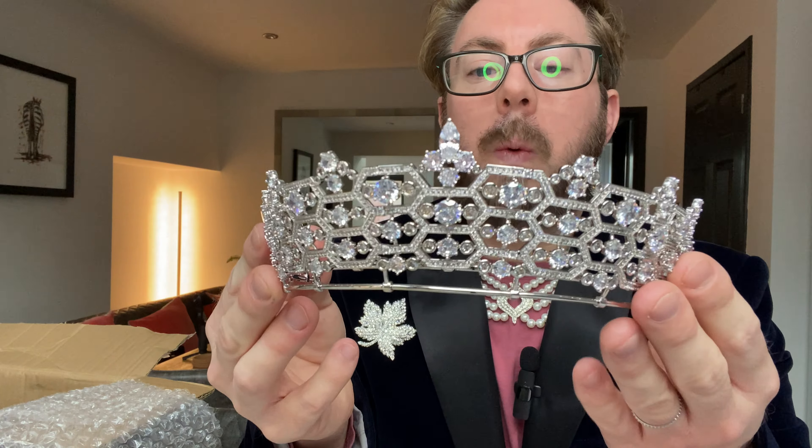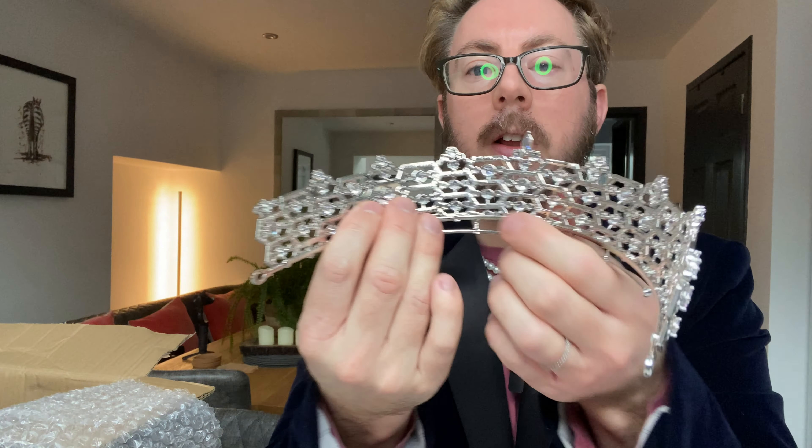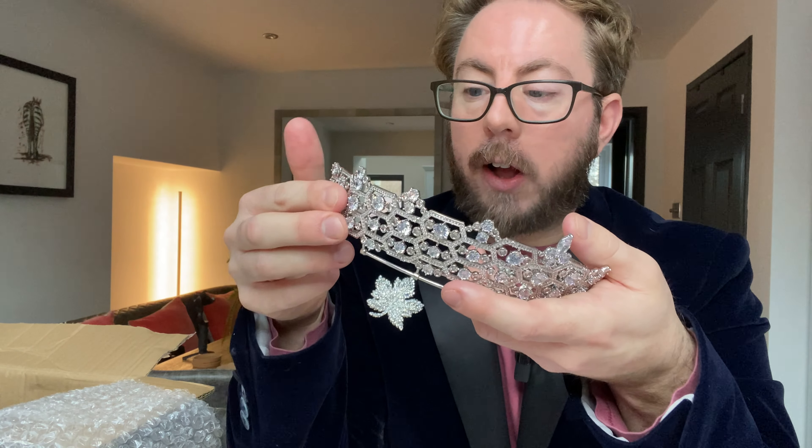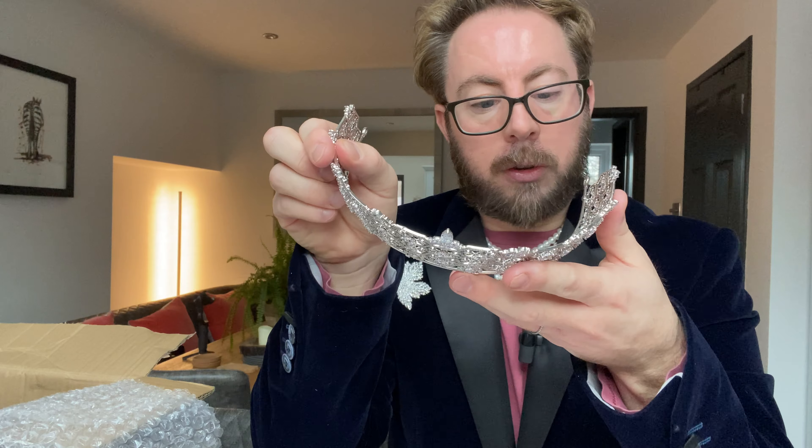So there you have it — all of my new jewels. I do need to put the elastics on because it makes them feel a lot more safe and secure on your head, especially if you're moving around a lot. The back of this one you can actually still see the jewels — it really does look like a high quality tiara. I can't wait to wear these. Thank you for watching this video. If you've enjoyed it, please give it a big thumbs up, share on social media, and hit the bell so you know whenever I upload a new video. Goodbye!